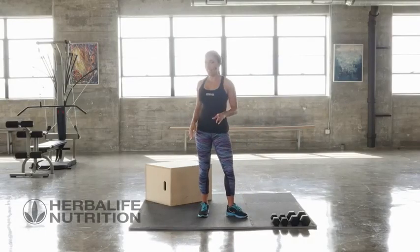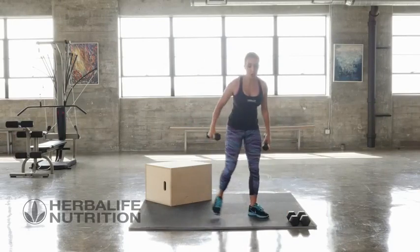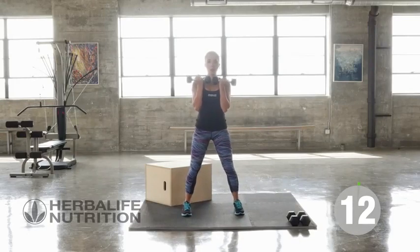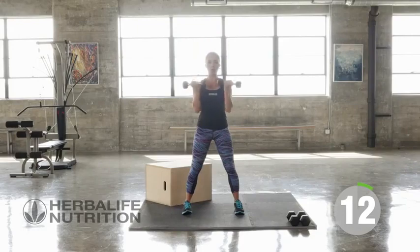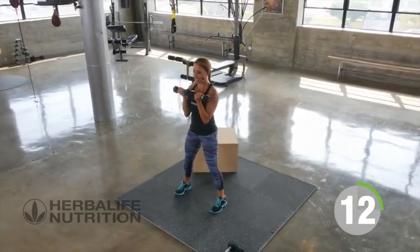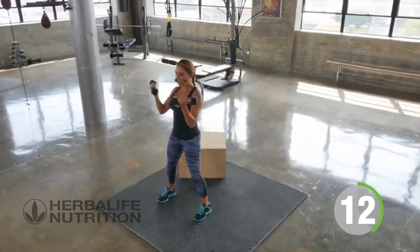Let's get started with our first exercise, which is a rotating shoulder press. Go ahead and pick your weights up. Your palms are facing your body. We're going to go up overhead as we rotate the arms and we're going to go for 12. Starting our count now. Keeping your core nice and strong, slight bend in the knees, really working the shoulders.